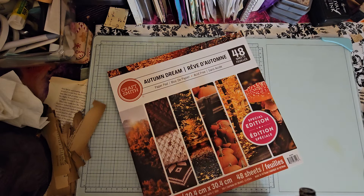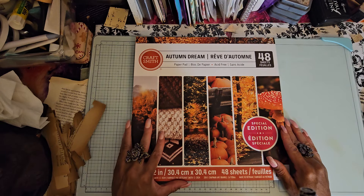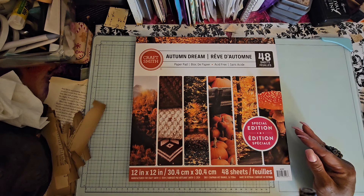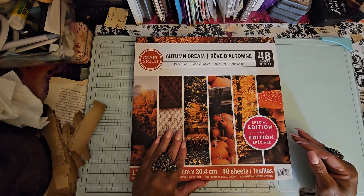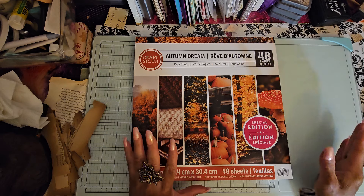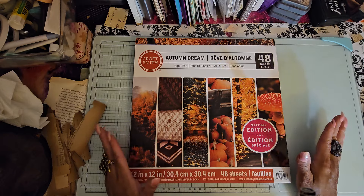When I was at Michaels today, they have self-checkout — they only have two registers now. That is so sad for the Michaels workers. That's people's jobs. I asked the lady when they put these self-checkout machines in and she said they've been there since December. I said just because we can doesn't mean we should. Anyway, that was just sad to see that they only have two registers, the rest are self-checkout.